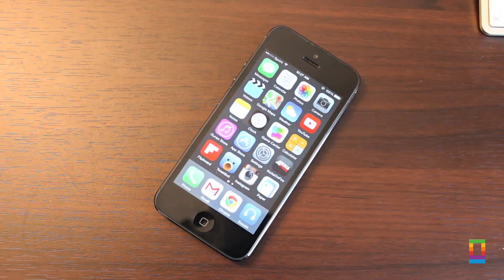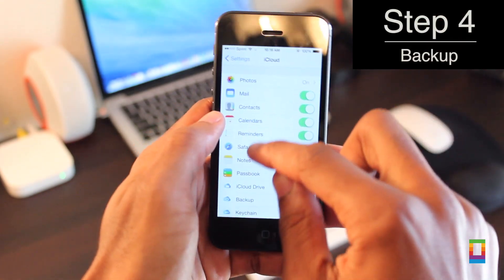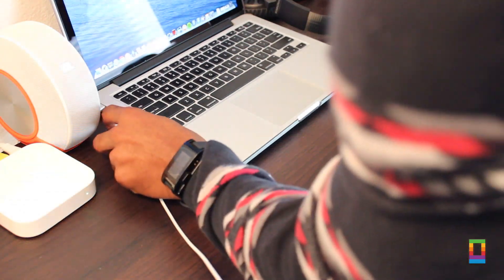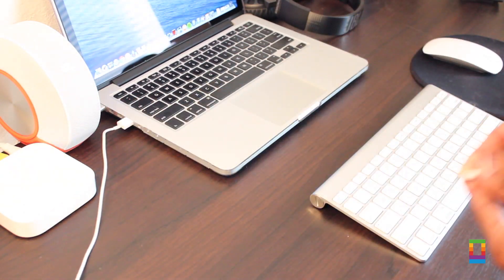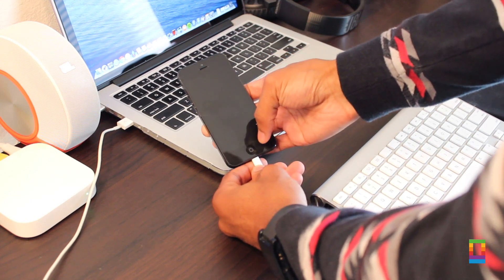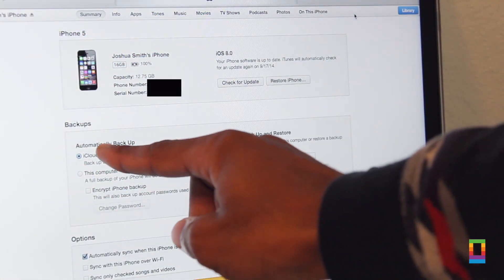And last but surely not least, you've got to backup your device. You can do this via the iCloud tab under settings on your phone, or by just plugging up your device and doing so via iTunes. Either way you choose, this step is crucial. It's like saving all the work you just did by the click or tap of a button.